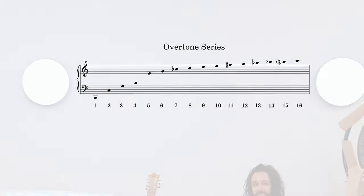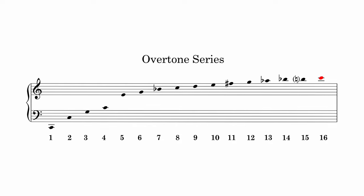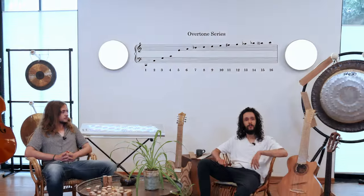Here's your sheet. Did you notice anything? In the beginning, you were probably very much in tune with the overtones. But the further the series went, the more you were out of tune or had to re-adjust your intonation, right?